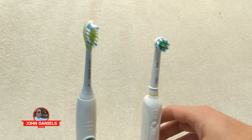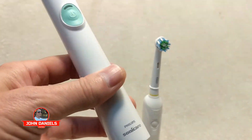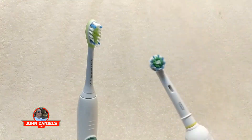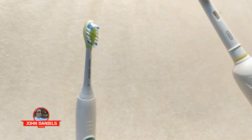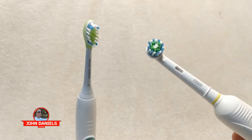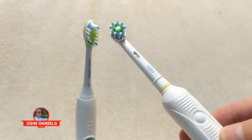I went ahead and bought one, and I have to say bye-bye to Philips Sonicare. I totally love this new toothbrush. My teeth and gums feel so much better — I can't believe I used the Sonicare for that long. I think Philips Sonicare has been resting on their laurels, making all this money and just doing the same toothbrush. Meanwhile, Braun has really stepped up their game with the Oral-B.